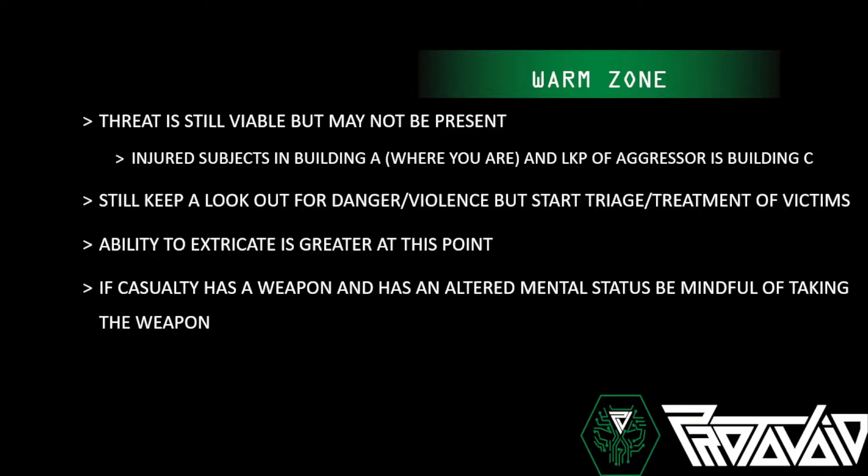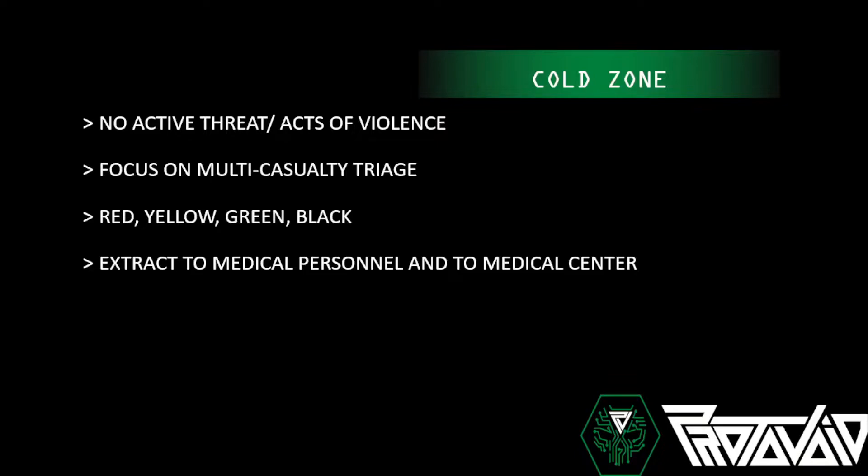In the warm zone, if a casualty has a weapon — say an officer gets shot in a box store — work on getting the weapon away from them. They might have altered mental status and not realize you're trying to help them, not hurt them. You don't want civilian-on-civilian or good-guy-on-good-guy violence that could have been mitigated by just slowly removing their weapon. In the cold zone, there's no active threat — the suspect is dead or long gone.